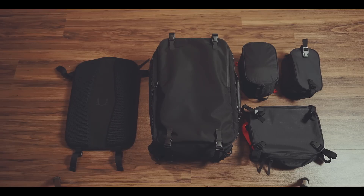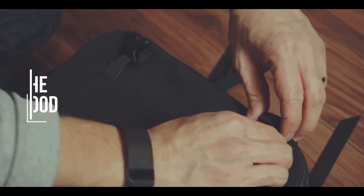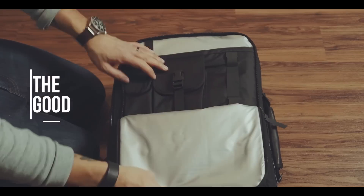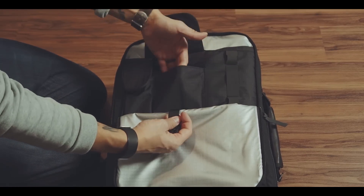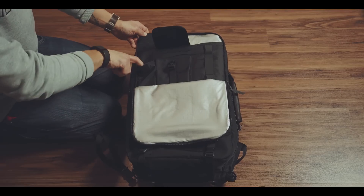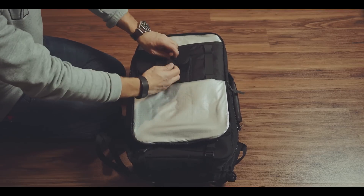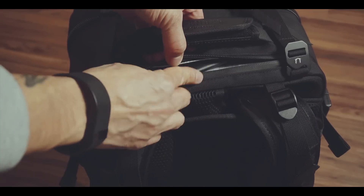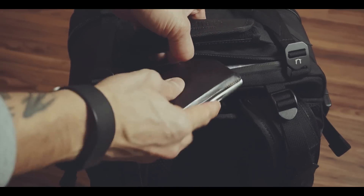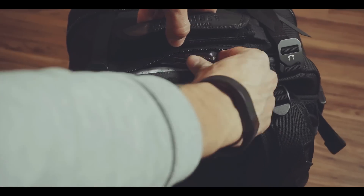Before we go to the main feature inside the bag, let's start from the outside. In the front there is one organizational compartment with a couple of different pouches and slots. I wouldn't call this quick access, because you need to unbuckle the top compression straps first to completely open it. But there is a small quick access slot at the top for a phone or wallet — I basically use this to quickly store my valuables during the security check at the airport.